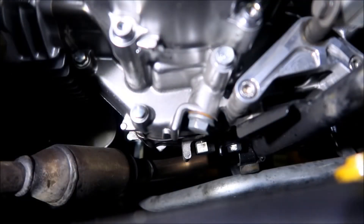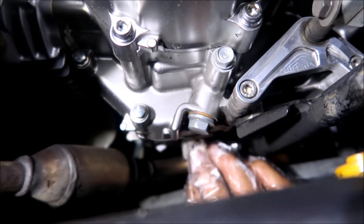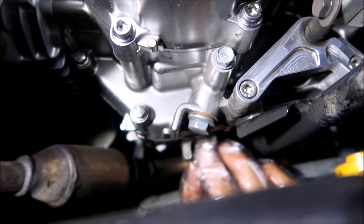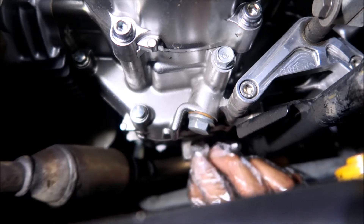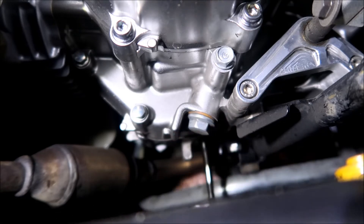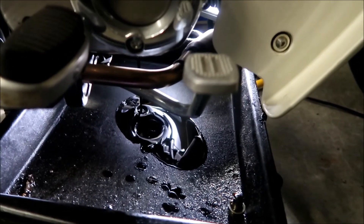Now it's time to remove the drain fill bolt. I used the 17-millimeter to loosen it earlier. Going to put a glove on and remove the oil drain bolt. It's a pretty long bolt. There it goes — it's pretty dirty. It is a magnetic drain bolt, so I will clean it. It didn't look too dirty in the window but it is pretty dirty.